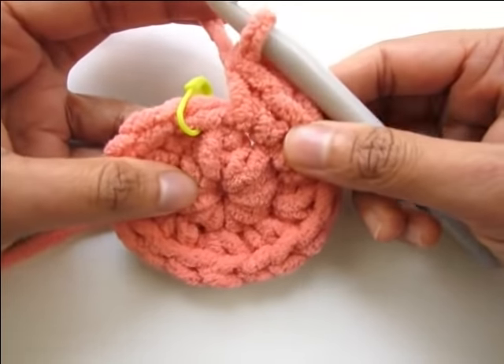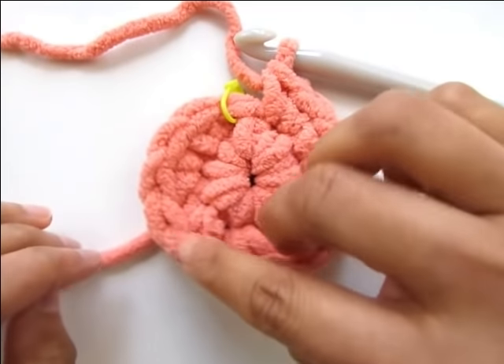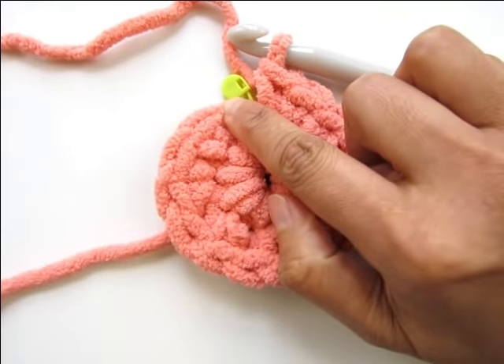This completes round two. Counting the stitches around — one through sixteen, including the marked stitch — confirms you have sixteen total. Now let's begin round three.